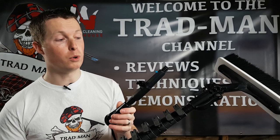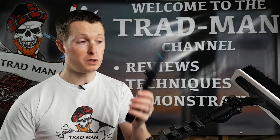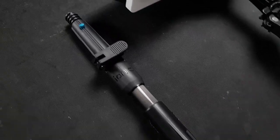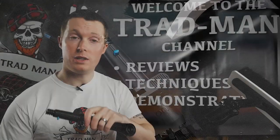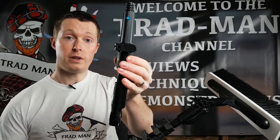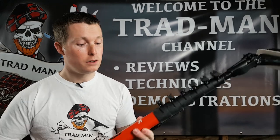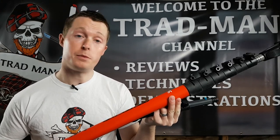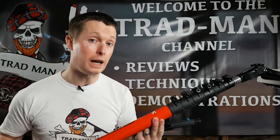For those of you that require a waterfed pole and a traditional pole — especially for Moerman tools — this pole has been designed to take the Moerman end cone. If you have things like the Moerman liquidator or accelerator squeegees, you can swap out your waterfed brush for the Moerman adapter and use it as a traditional pole as well. For high-level trad work, I find it a really nice pole to use, so it gets a good score on that.